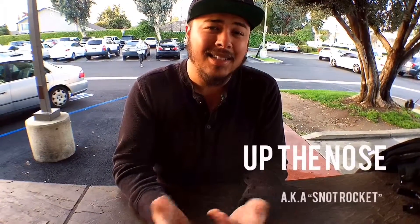Alright, so that was the performance for the first one: rubber band up the nose, or as Alan likes to call it, the snot rocket.